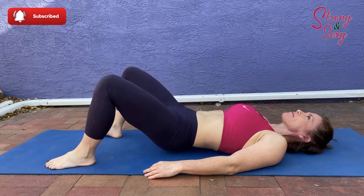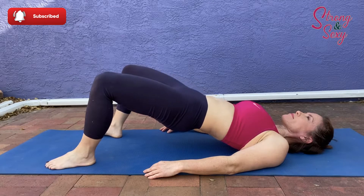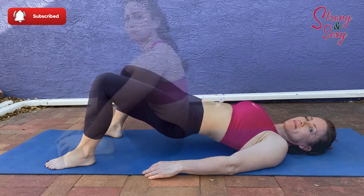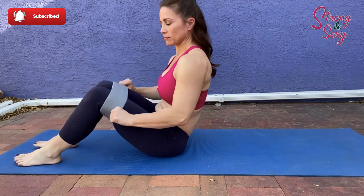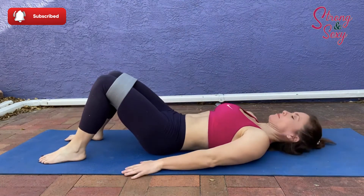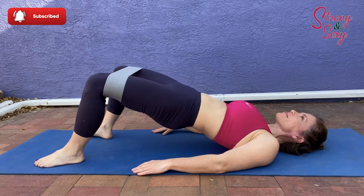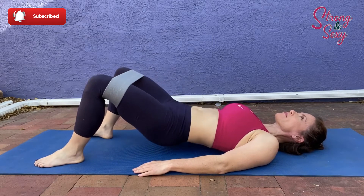To make it a bit more intense you can pulse at the top like this. Now if you have a fabric booty band or leg circle, place it just above your knees and we will do the same exercise with the band to add more resistance and intensity. Start with a regular thrust and then add the pulsing. You want to have a little tension on that band as well so that your knees are pushing out away from each other a little bit.